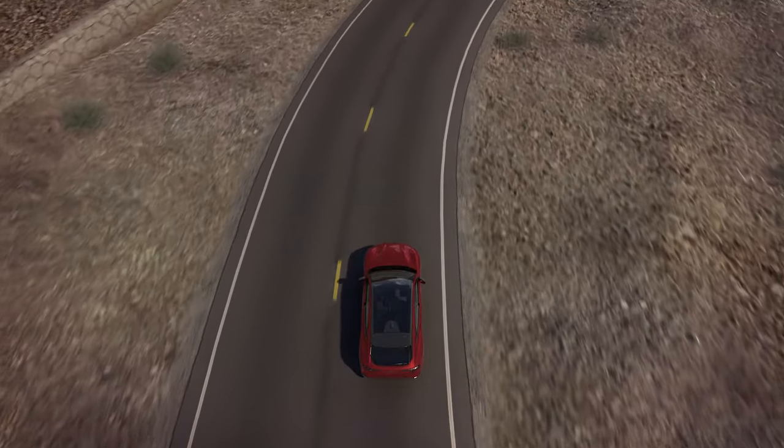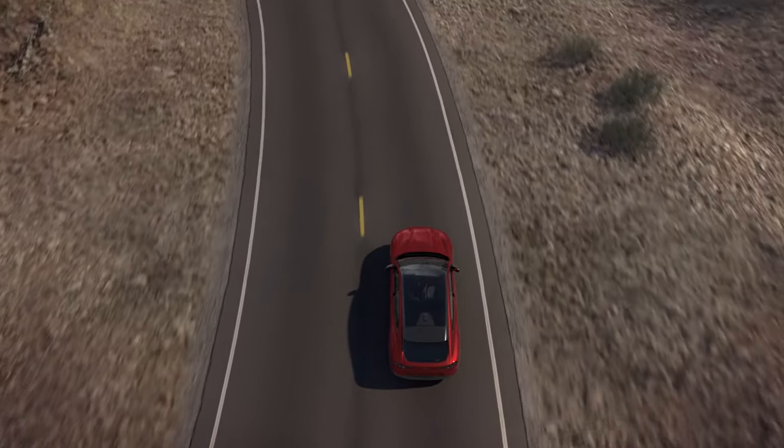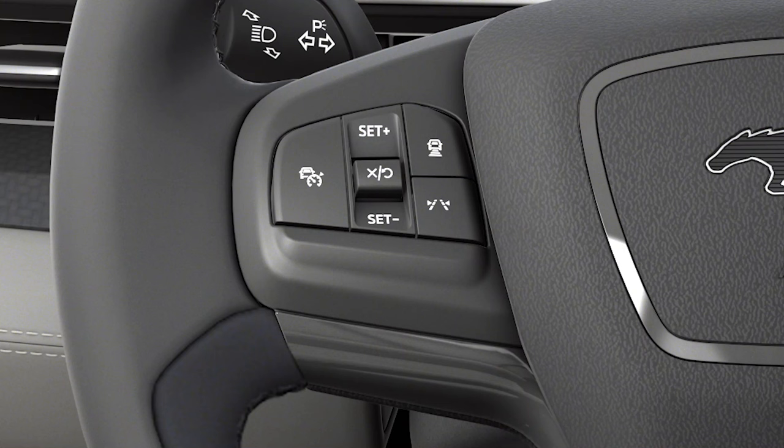If you need to return your attention to the road or resume control of the vehicle, a prompt in the instrument cluster will notify you. To turn Ford Blue Cruise off, press either the Cancel/Resume button or the Adaptive Cruise Control button, or switch your vehicle off.